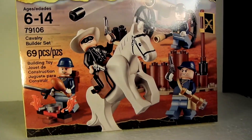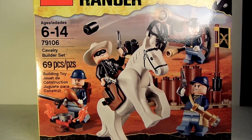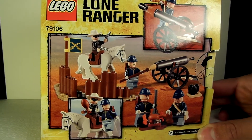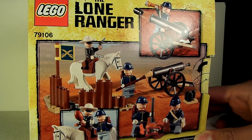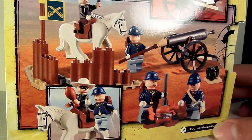We got four minifigs, and here's the back of the box. As you can see, it shows the play features and right here shows the figures. So let's get to the set.